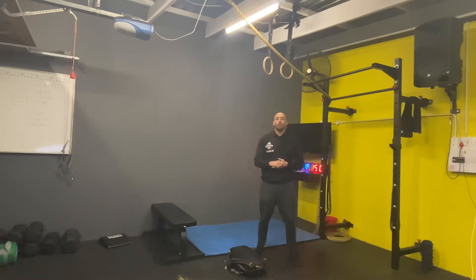So guys, we're going to start off right with the warm-up. If you have any equipment limitations or injuries please let us know. We're going to start off with a 200 meter run, right, and come back.